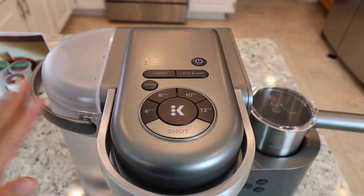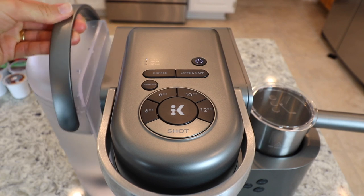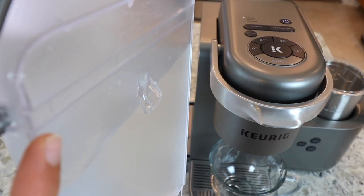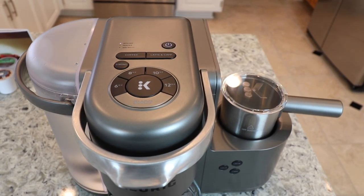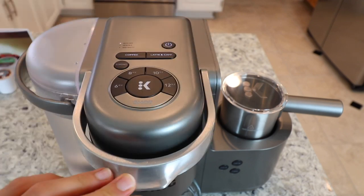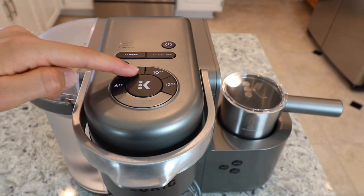One thing you should know: when you first buy the machine, brand new, you really have to run it with just water to rinse and clean it. First, rinse the pen out with water — use soap if you want — then fill it up with water to the max line and place it back on. It has a little handle here, but it's plastic, so support it with your hand. After you fill it to the max line, place it back on the machine. Then select eight ounces and press the coffee button — just rinse it through with plain water before your first actual brew.